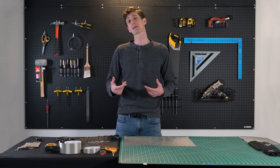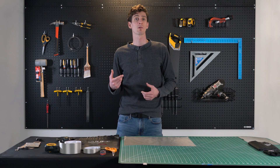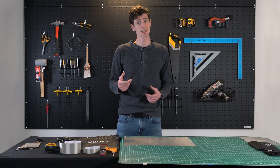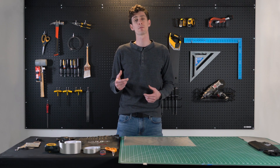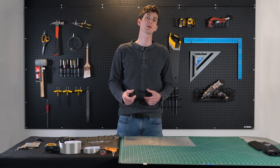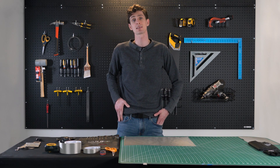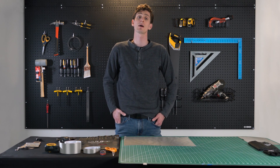Hey guys, I'm Michael with Mission Darkness. Today we're going to make a DIY key fob pouch that'll protect your car from potential break-ins with relay hacking, and will protect your key fob from EMPs and EMF destruction. You can carry your key fob without worrying about its encryption keys being stolen or accidentally unlocking your car if it's nearby.